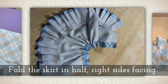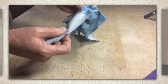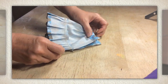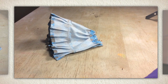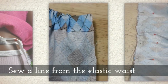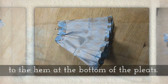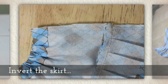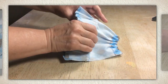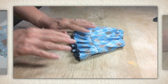Then fold the skirt in half with right sides facing — that means the colorful part of the fabric touches the other colorful side of the fabric. Then you're going to sew a line from the elastic waist all the way down the back side of the skirt to the hem at the bottom of the pleats. Now you're ready to invert the skirt — by invert I mean you flip it around so that you can see the pretty side of the fabric. Then you're ready to try it on your doll.